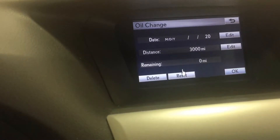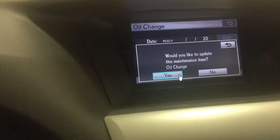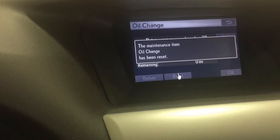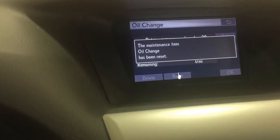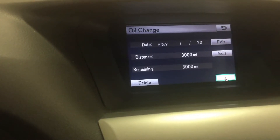You can go to Reset and hit the Enter button on the side, and yes we would like to confirm that. Scroll over and hit the OK button by pressing Enter.